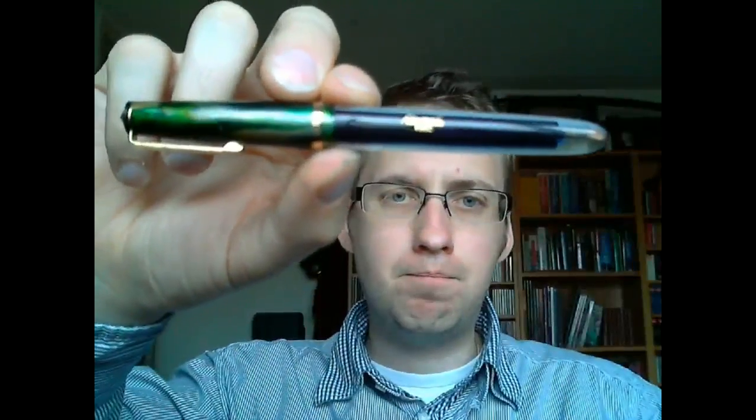Hey there! Today we're going to talk about this pen — an Airmail pen. This is... I forget the name. This is an Airmail 444.